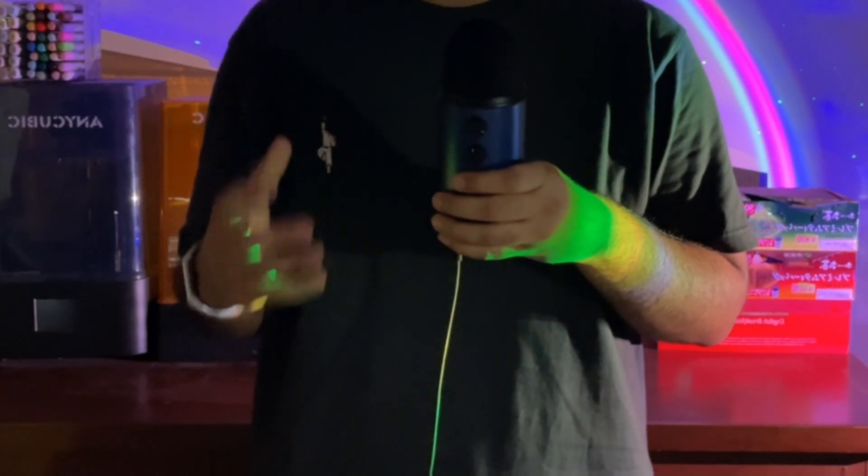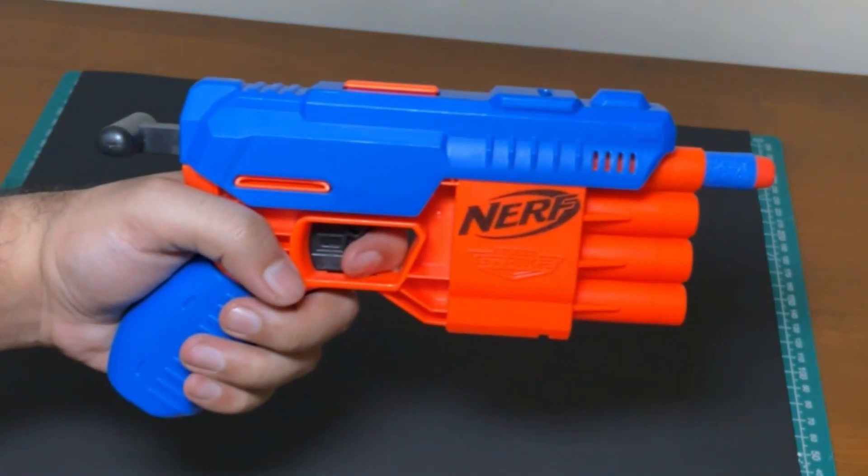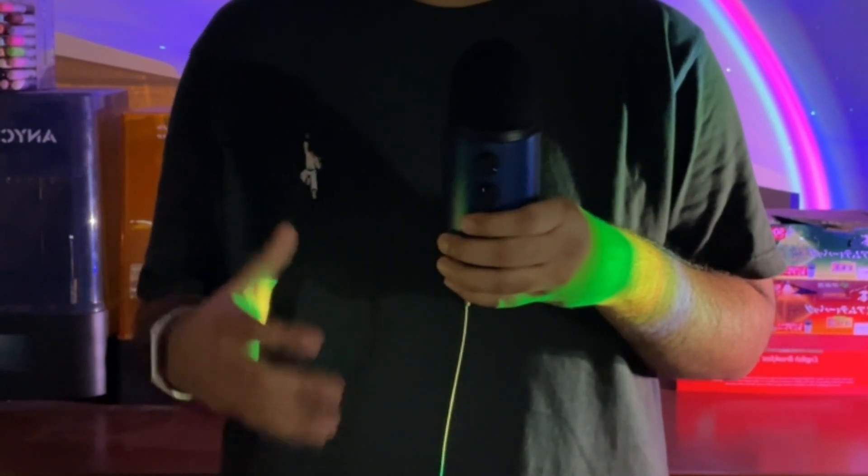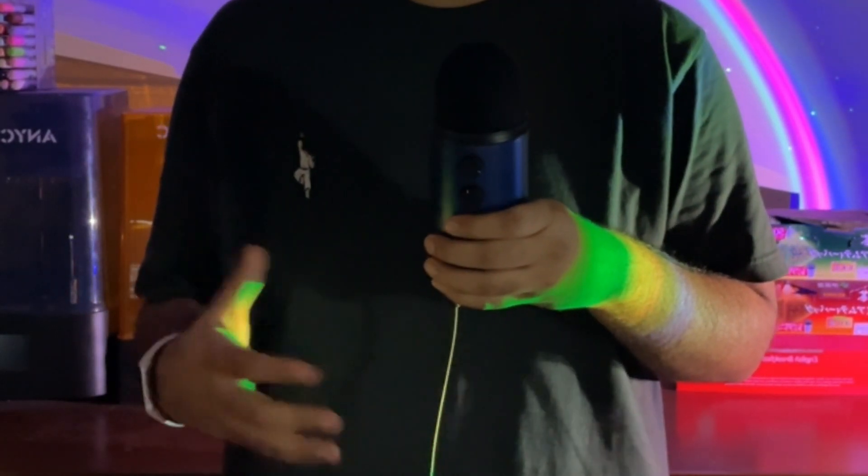I don't know why no one has ever tried to make shotgun shells for nerf blasters before. Maybe it's because their parents love them and it's a really stupid idea, but I really want to do it so let's get started.